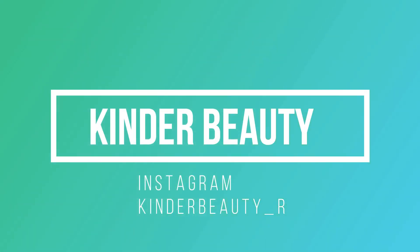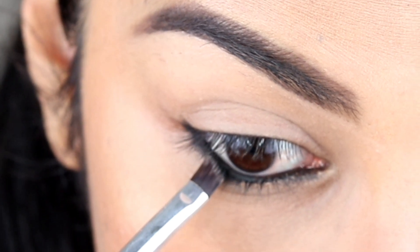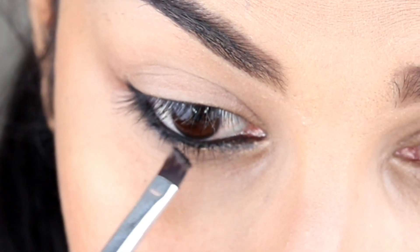Hi guys, welcome back to Kundubuti channel. Today I am going to share with you how to make my kajal long-lasting and waterproof.